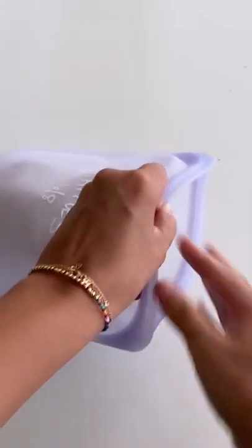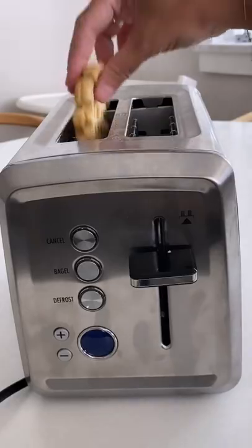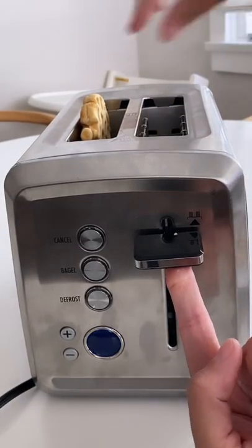You have to try these — this is such a good hack, especially during the school year. But we're in summer, which means it's a perfect summer hack too. Give it a try and make your own toaster waffles.